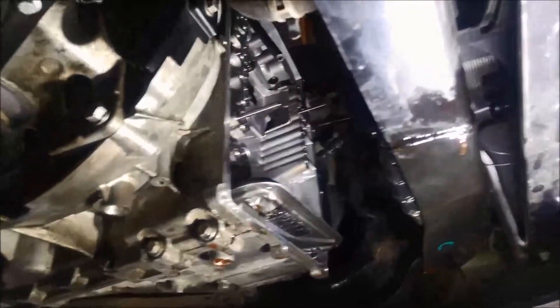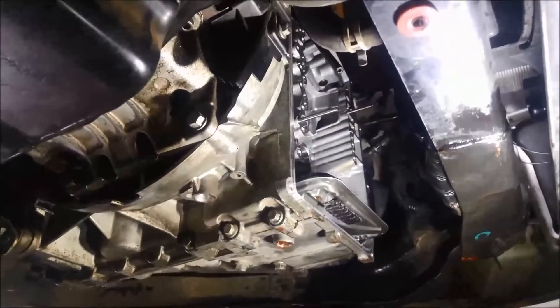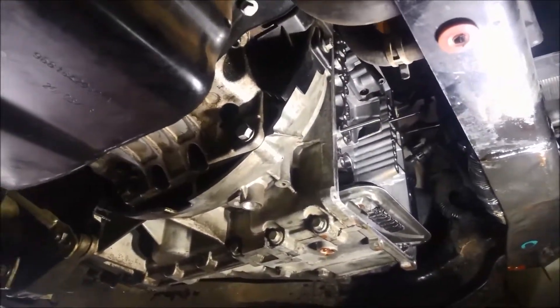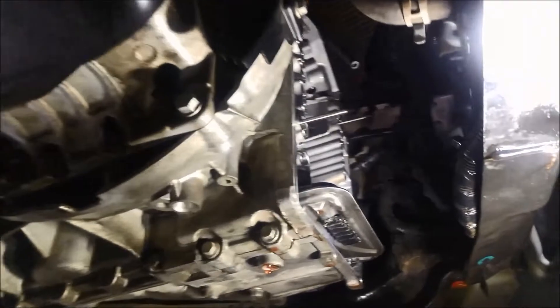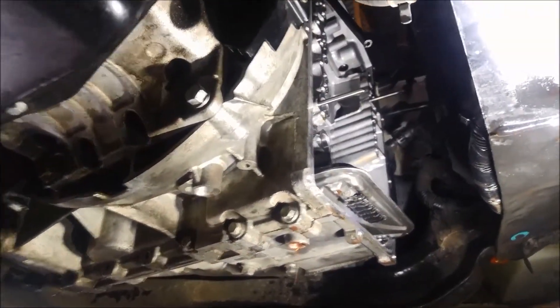G'day, just a quick video on showing how you can reverse flush a 6 DCT dual clutch transmission 450, or the 6 DCT 470, or your DSG transmissions.